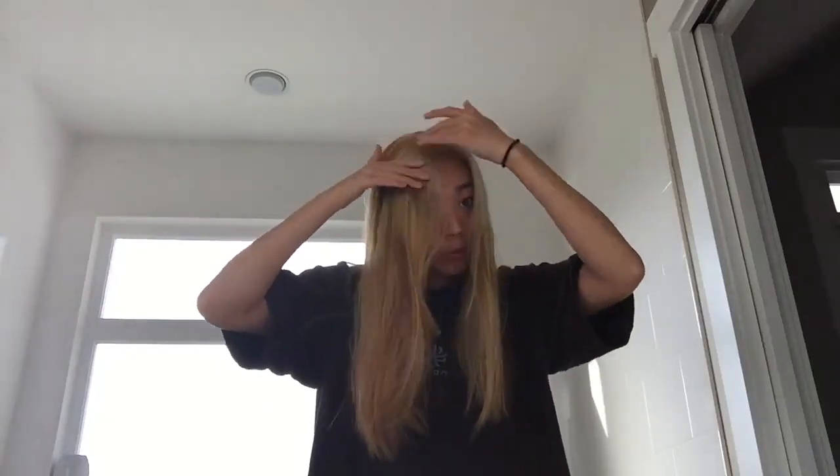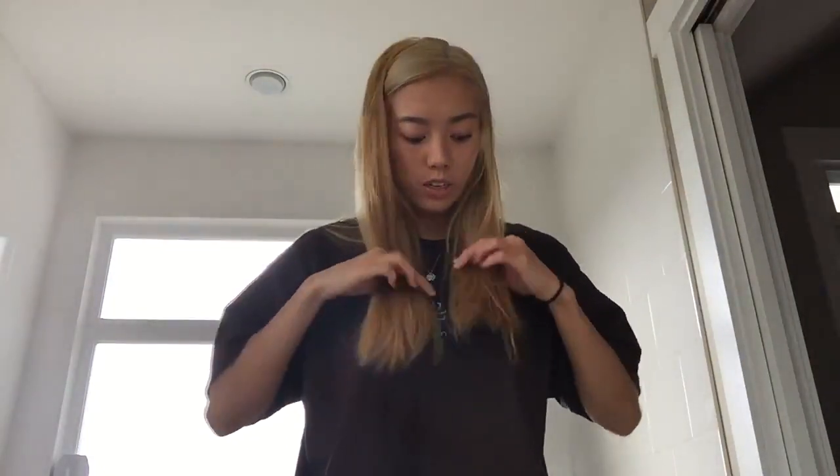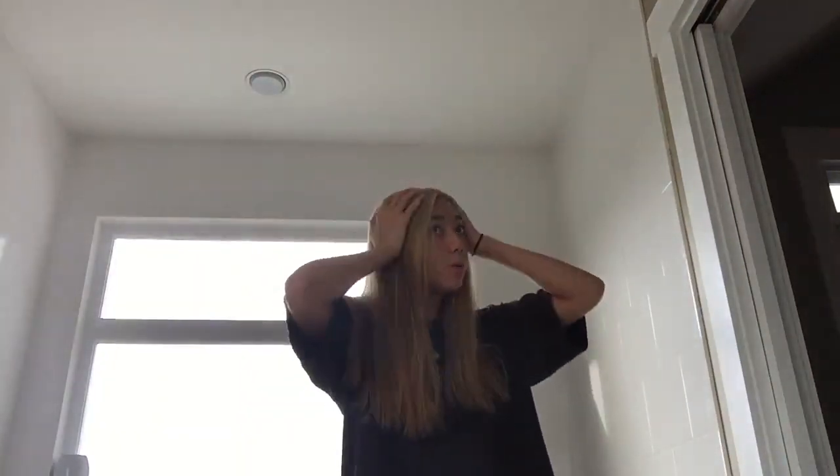Parts of my hair did not get bleached, and other parts did a lot — like right here where we did the roots, you can tell it's a lot lighter. This area is a lot lighter than right here, which is really awkward. I think I might have to dye it darker again, maybe a funky color — purple, pink. The bottom half of my hair is completely darker than the top half just because the roots ended up processing faster.